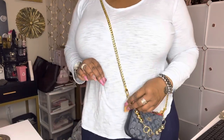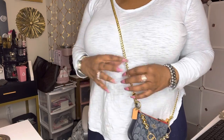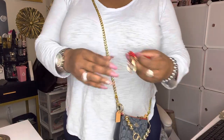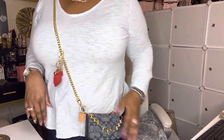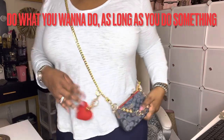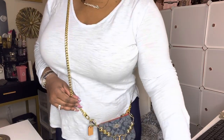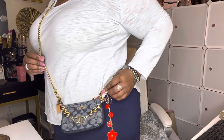I wouldn't add anything else unless I had a really small, cute red piece — I do have a zipper pull that you could add there. If you want that dangling effect, you could put something up here instead of all the way down. It's just up to you. You've got to do what you want to do as long as you do something. Everything is about position — or you could not put anything at all. Possibilities are always endless.